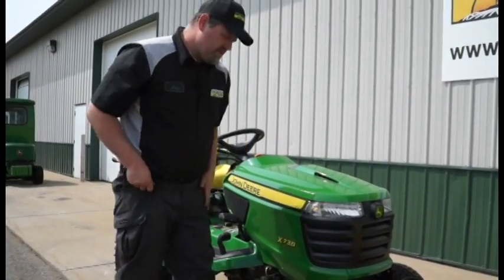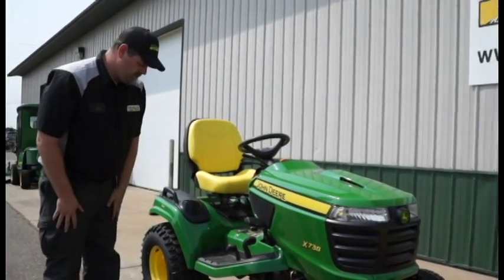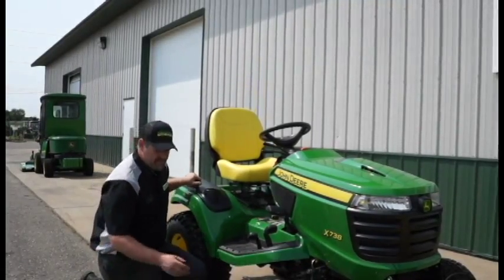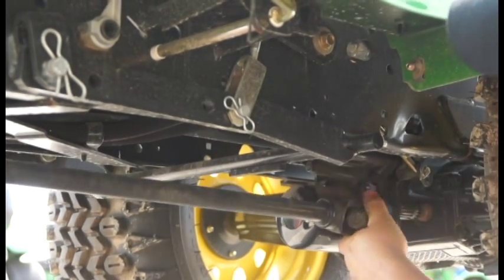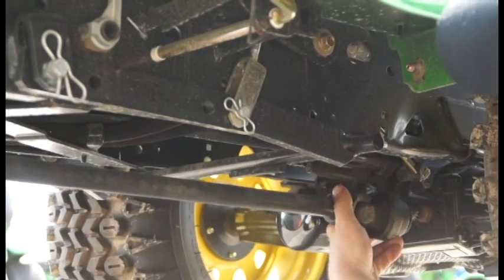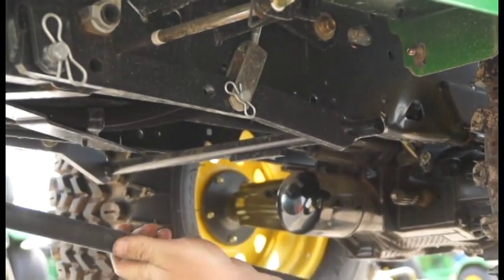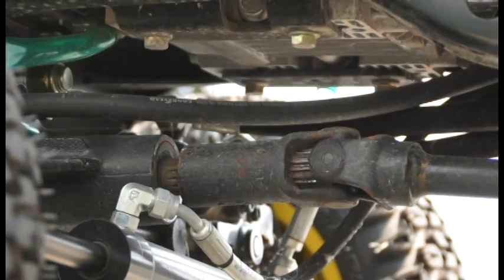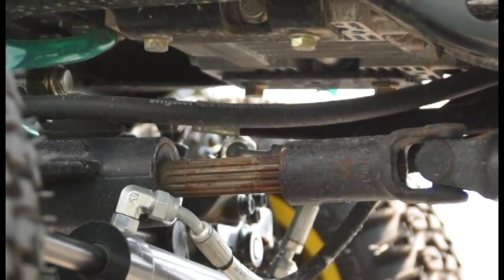At this time, there's one other shaft that has to be removed for the PTO, and that's on the lower side. It's the same as the front — you disconnect the collar. It'll slide forward and connects to the stub shaft that runs through the front axle. It slides forward, comes down off the rear; you slide it to the rear and it comes right off.